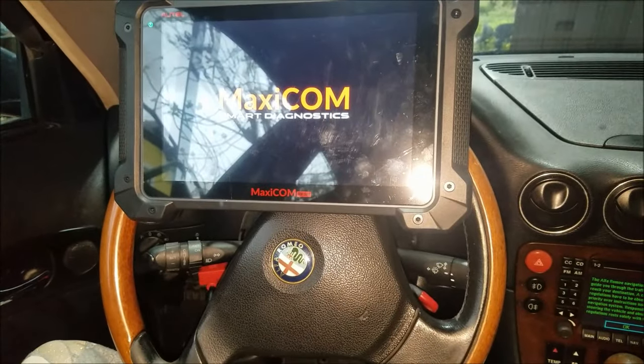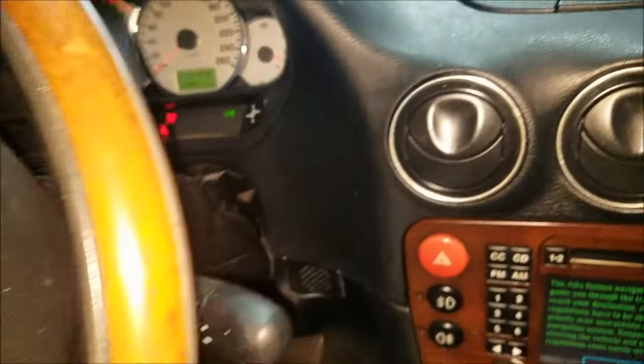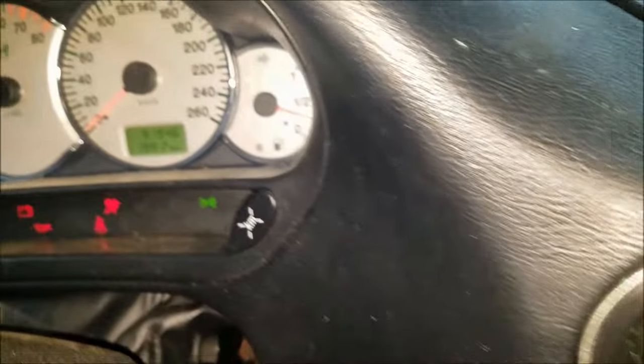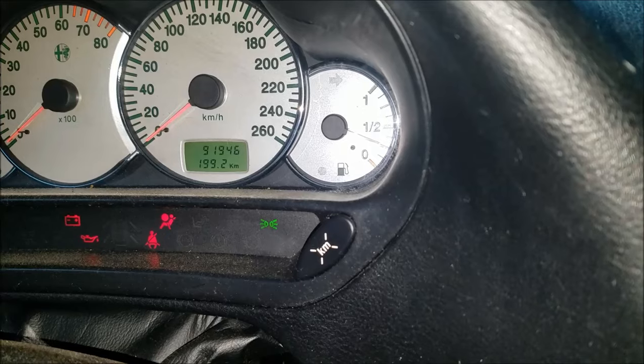Before we start, let me warn you that messing with the airbag system can be dangerous and even deadly, so if you are unsure of your skills I'm not going to encourage you to do this on your own.